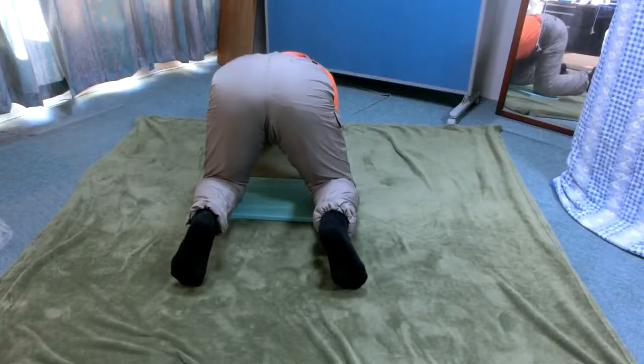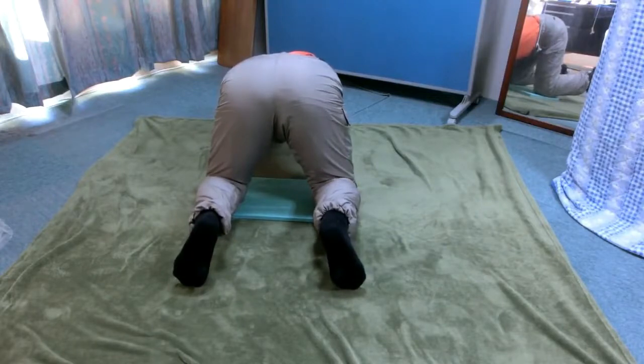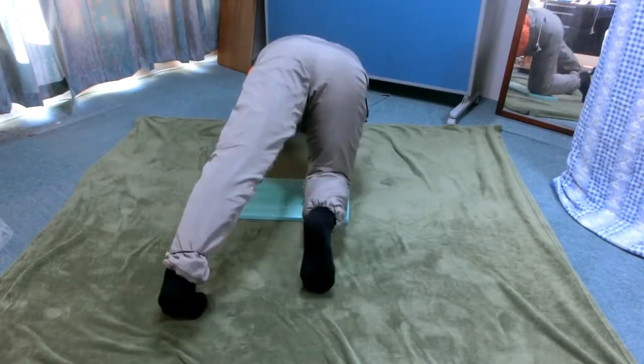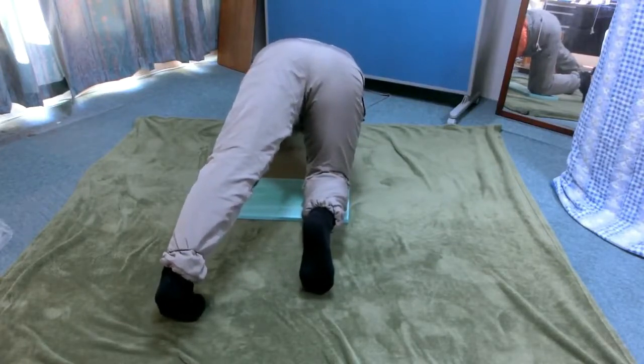Roll the pelvis left and right a few times. Pay attention that no limbs move at all. Now roll the pelvis right and return to the center a few times with the knee extended.